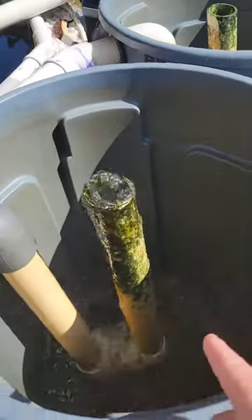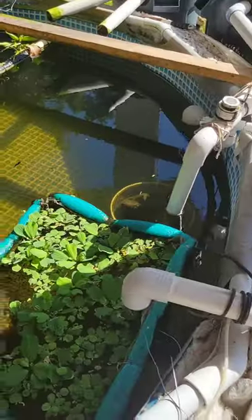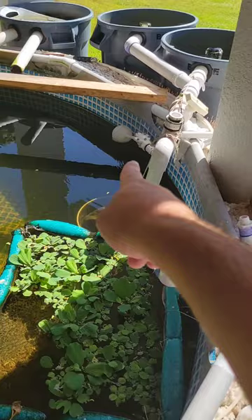So this is going to start filling up. As it fills, the water level in here will drain. And as it drains, eventually the autofill will turn on.